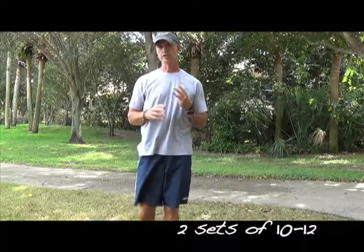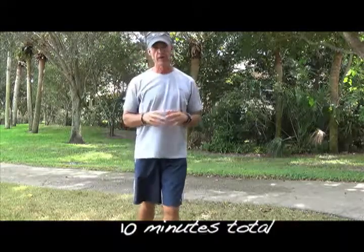Two sets of 10 to 12. Those four exercises, three times a week. Ten minutes total weekly training time. Ten minutes total to better shoulder health, protection against injury, a better posture. You can't beat it.